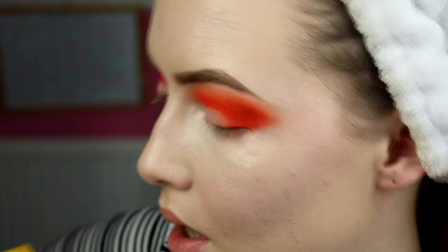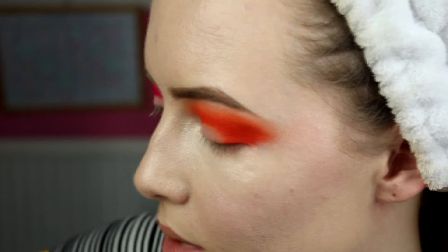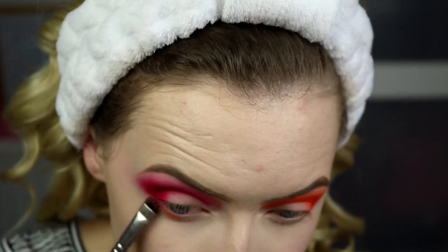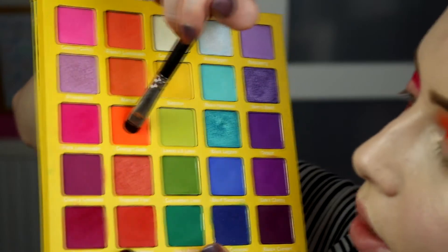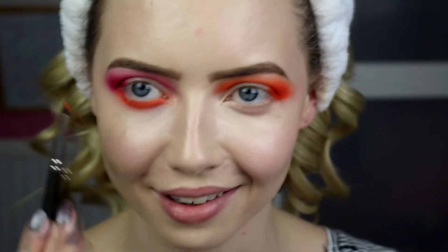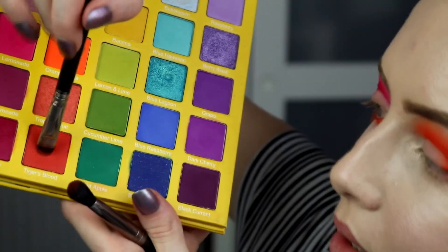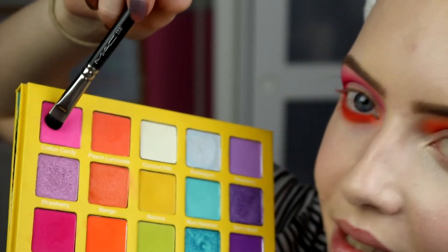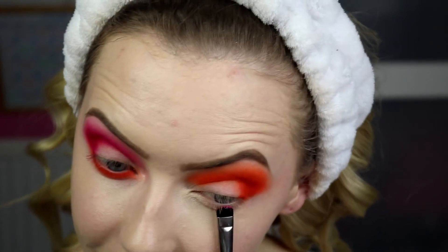Then taking Orange Soda, the brighter orange, a bit closer to the lashes on the lower lash line. And then taking Tiger's Blood as close to the lashes as you can get it. Then over to the orange eye side, which is now pink on the lower lash line — going into Cotton Candy, running that along the lower lash line as the blending colour. Then on the same brush going into Pink Lemonade, the brighter pink, running that closer to the lashes. Then taking a little bit of Sour Cherry right up against the lashes.